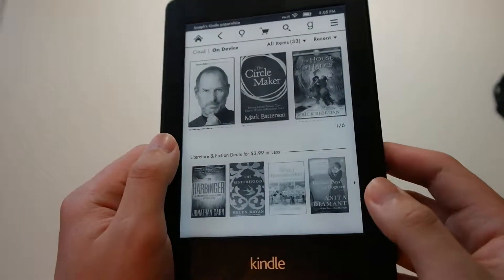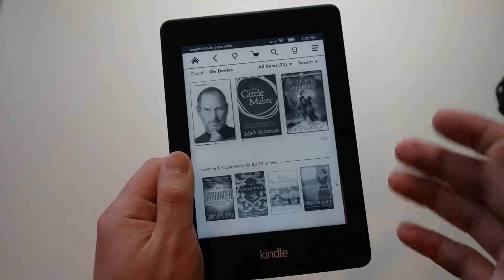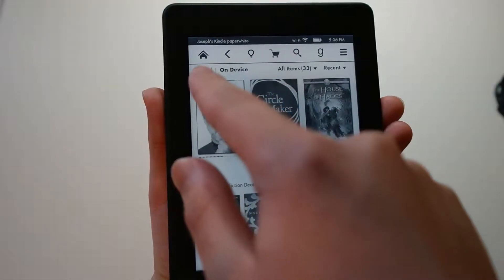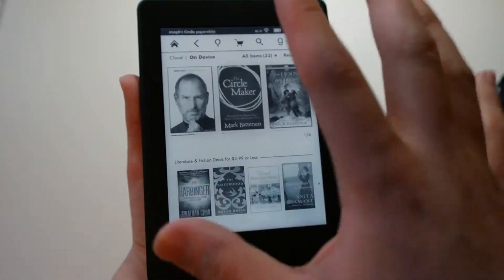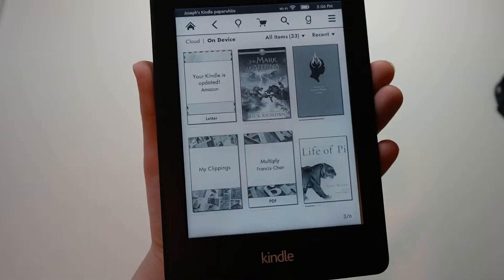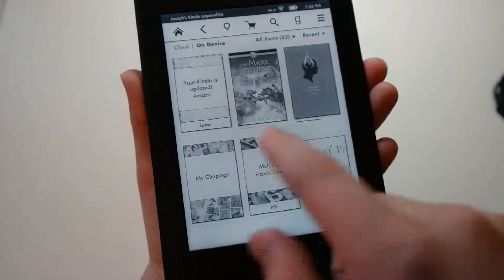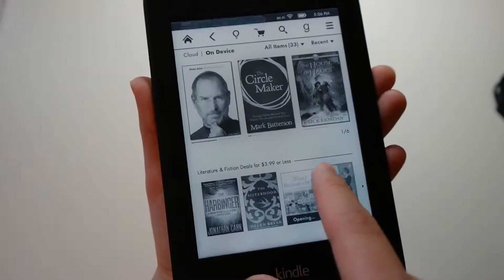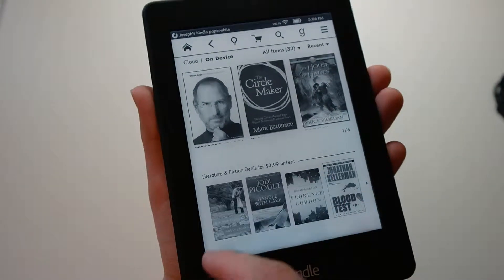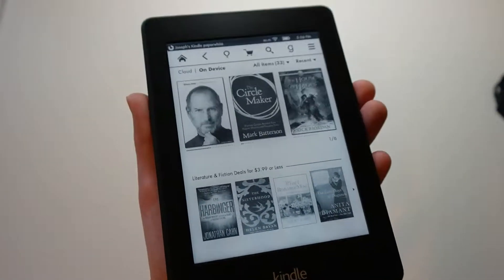Taking a look at the UI, it may seem a little confusing at first glance for people who haven't used a Kindle before, but once you get used to it, it's very simple. You get cloud and on-device options, so everything on my device is here — you can see all my books and just swipe through. On the bottom, you get recommendations depending on what kind of books you read, and it'll try its best to find books that you'll like.